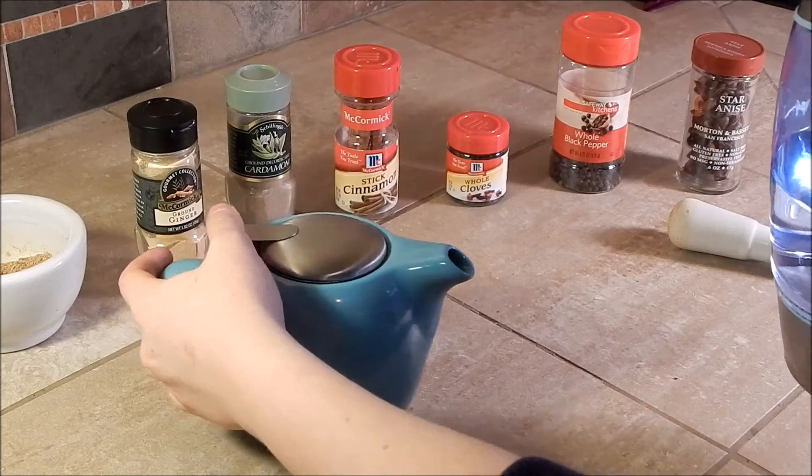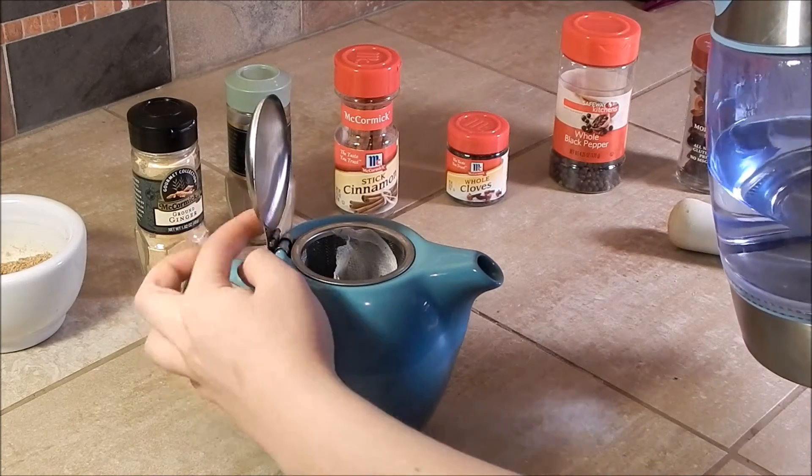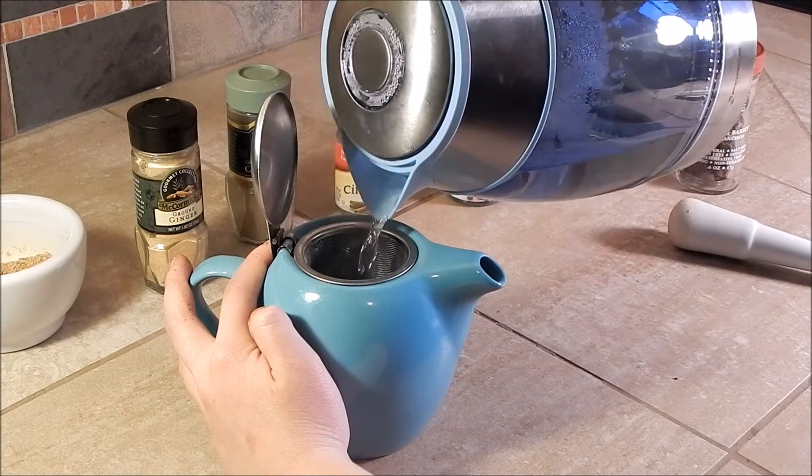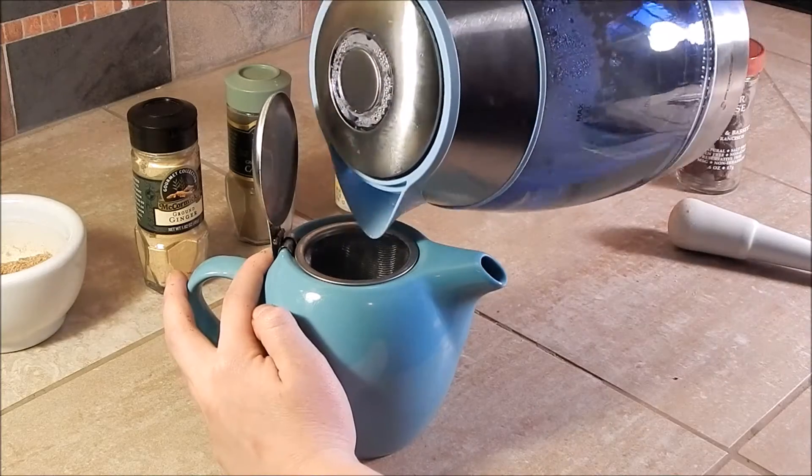Next, grab some boiling water and pour that into your teapot, and let your mixture steep for three to five minutes.